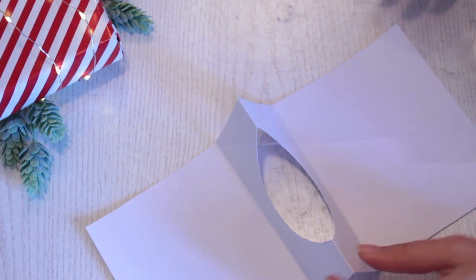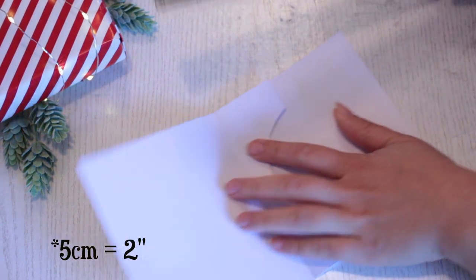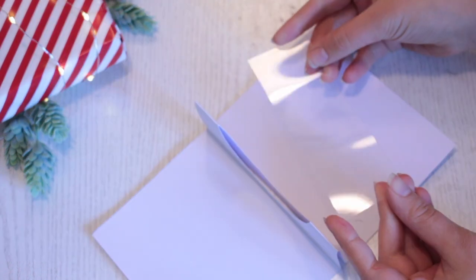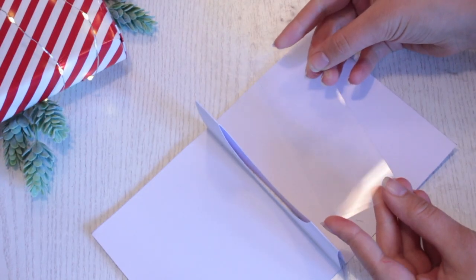We need to attach the baubles to the acetate. Measure the width and the length of this inner piece, and cut a piece of acetate out with this measurement.